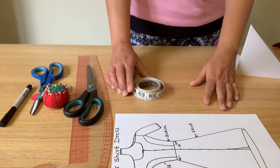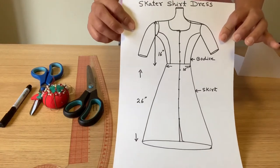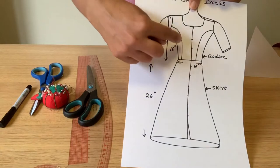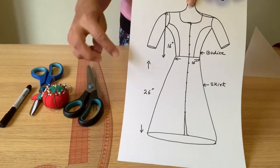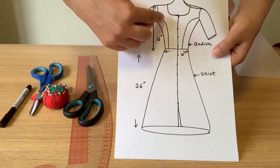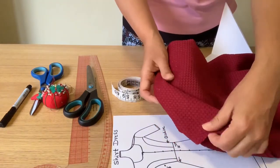Hi everyone, welcome to my channel. Today I'm going to make a lovely skater shirt dress. It has two parts: the upper part is called the bodice, and I'm taking 16 inches measurement for that. The lower part is called the skirt, and the skirt measurement is up to you — how long you want your skirt to be. I'm taking 26 inches because I'll wear this dress below my knees. I'm going to do a princess cut on the bodice. All we need is fabric of our choice; I'm using a maroon, slightly thicker, nice jersey and stretchy fabric.